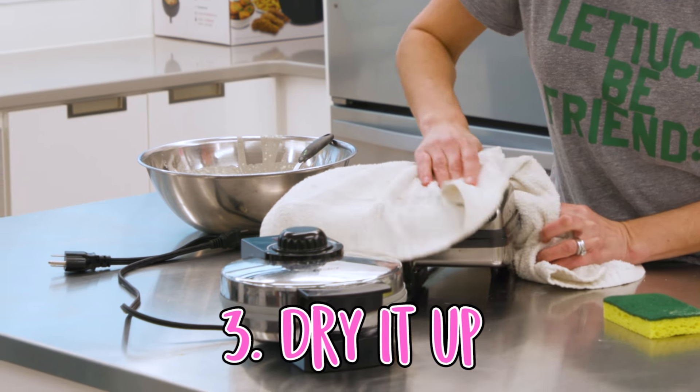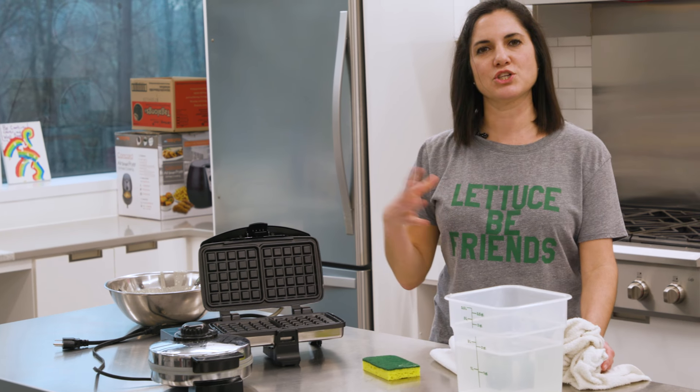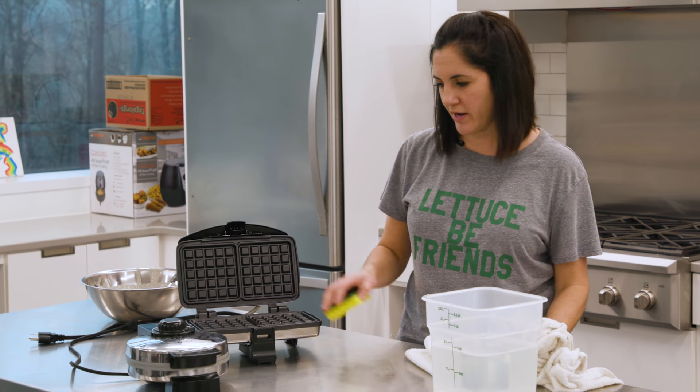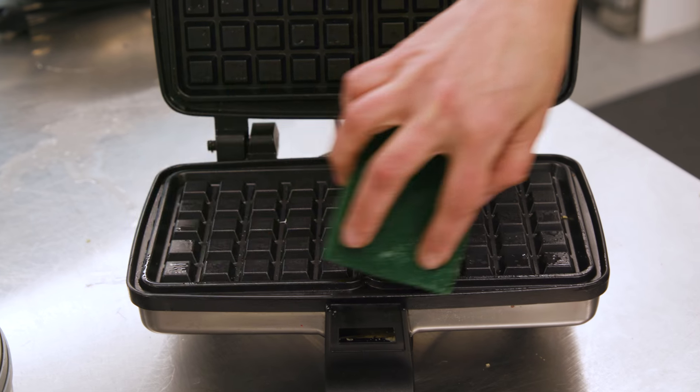Then dry it up. Now for the inside — basically it's the same rule. You don't want to get too much water in there or it will get into the wiring. If you're lucky enough, you may have a waffle iron where the grates come out and you can run those under soapy water. If you don't, you can give them a light brushing with your brush or sponge.